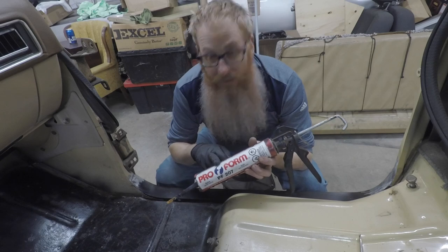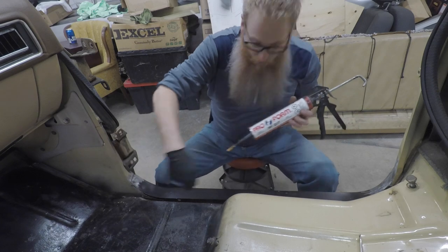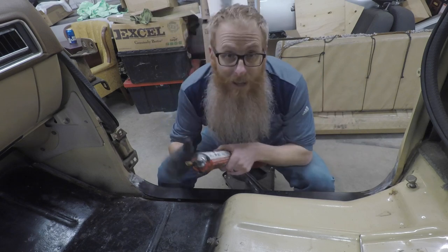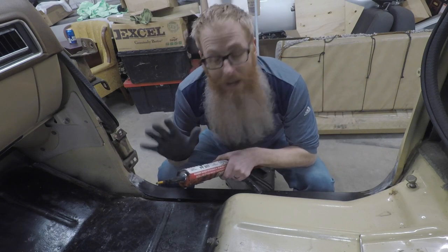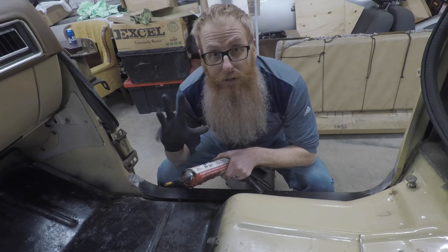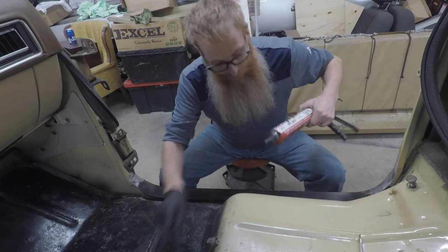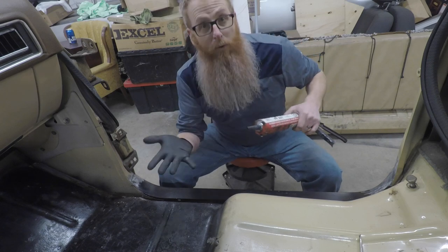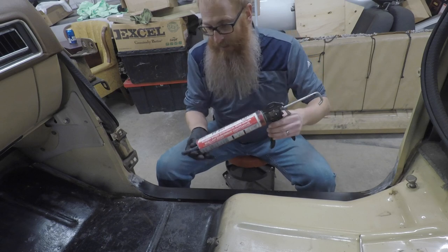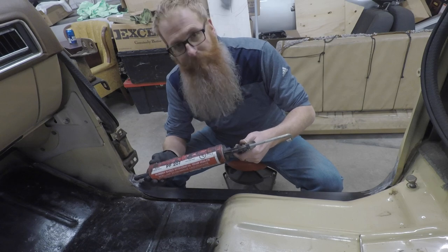We've got our seam sealer here. It's just like caulking a bathtub — we're going to go along this seam right here, come all the way down and right up as far as it meets the old seam sealer up in here. I'm wearing a glove — this stuff is pretty gross to be getting on your hands, so I'm choosing to wear a glove on this hand while we're sealing this up so I don't have to worry about getting it on the good work clothes. All right, let's start caulking.